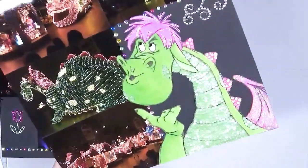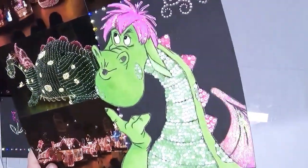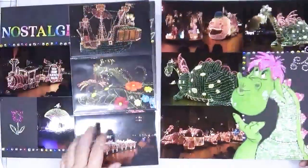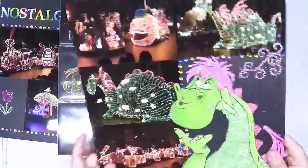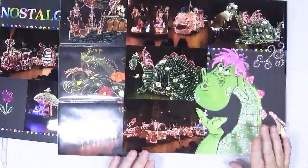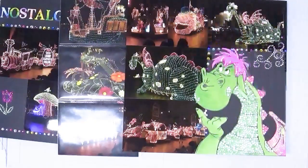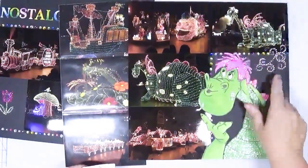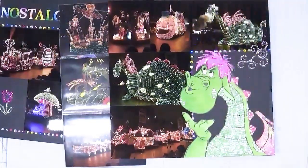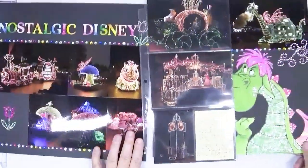I am very happy with how this turned out — thank you Kathleen for the wonderful suggestion. If you're looking for something different to add to your scrapbook, maybe pull out a coloring page and some sequins and have some fun. It would also be great for leftover diamond dots. I used 320 gems between the border and the shapes, and about 459 sequins to finish the dragon. I just love how this turned out.